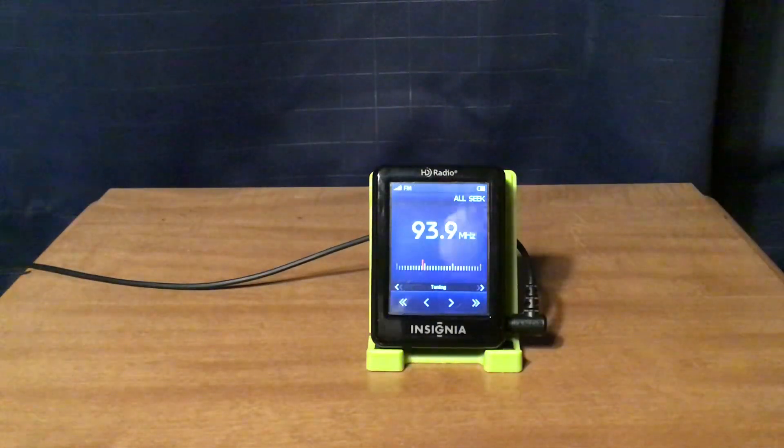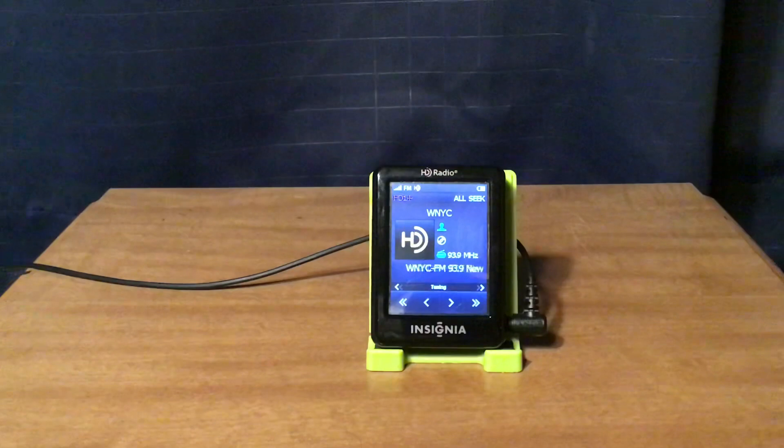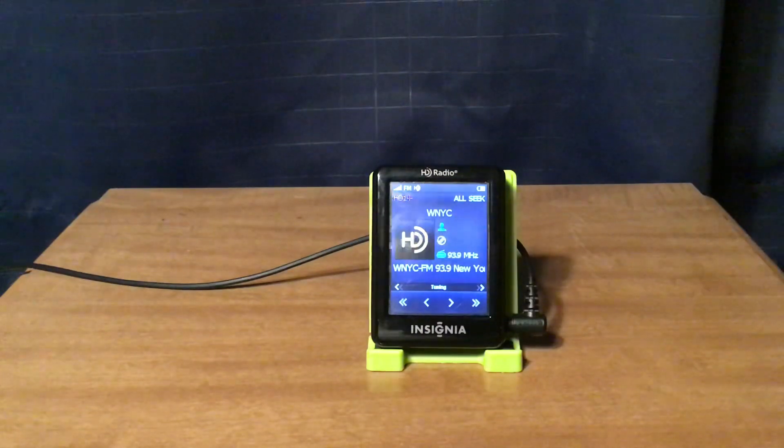WNYC-FM New York City has mostly talk programming on HD1, though they play a few music shows. They simulcast WQXR 105.9 on HD2, and WNYC AM 820 on HD3. Here's a listen to those.